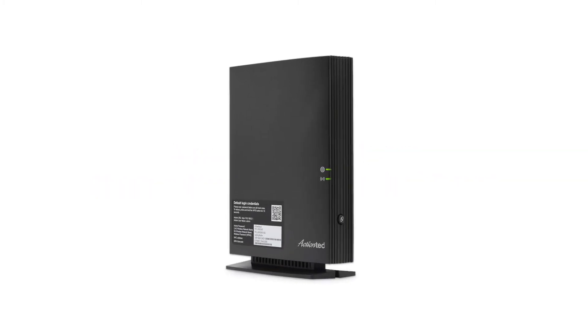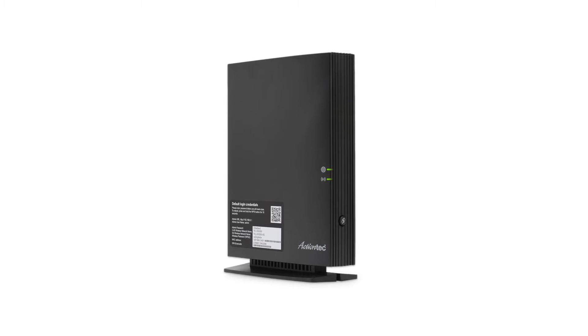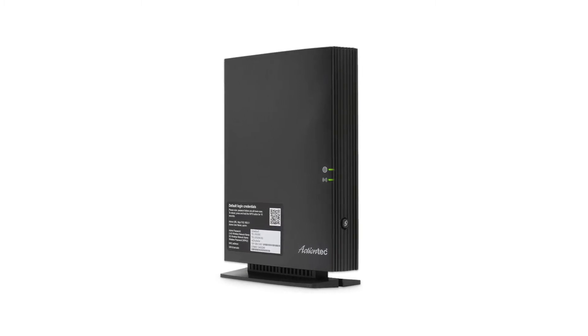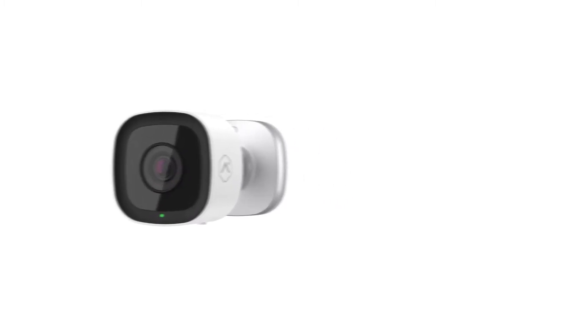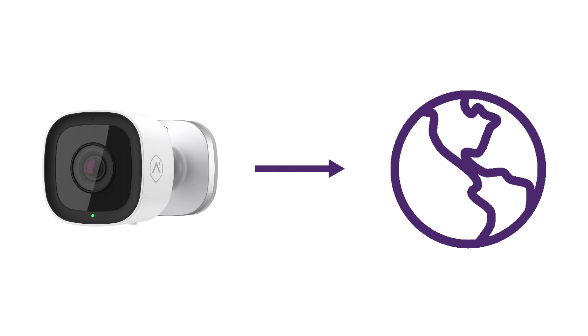If you have a new router, or you recently changed your network name or password, then you'll need to reconfigure your camera settings. This video will show you step-by-step how to reconnect your outdoor camera V723 model to the Internet using the AP mode. Before you begin, make sure you have your Wi-Fi credentials handy. You'll need this in order to connect your outdoor camera to your network.